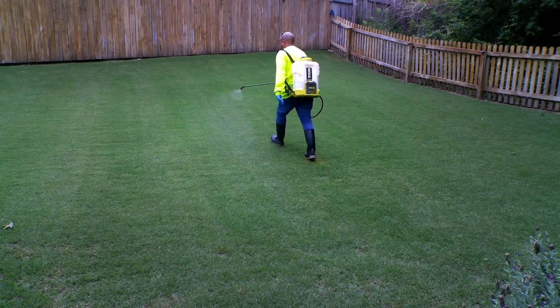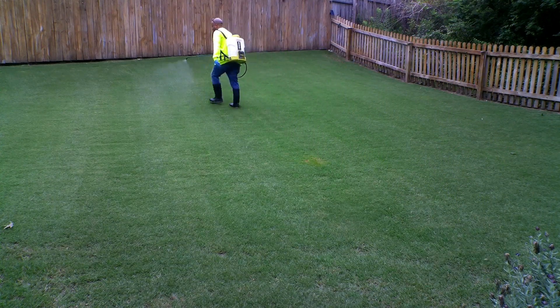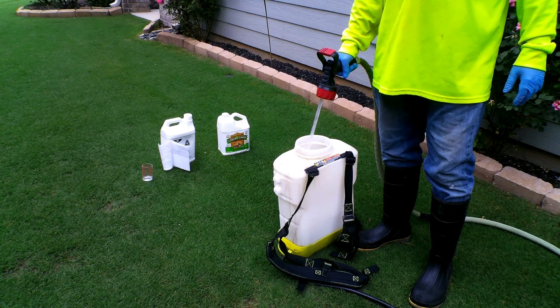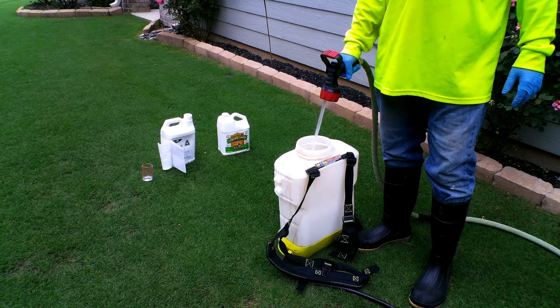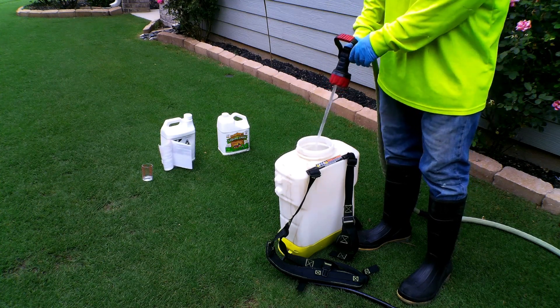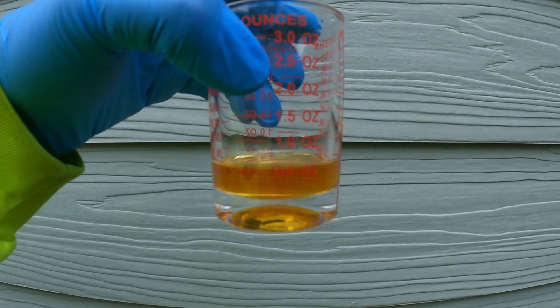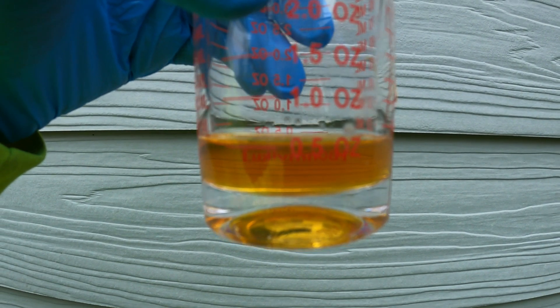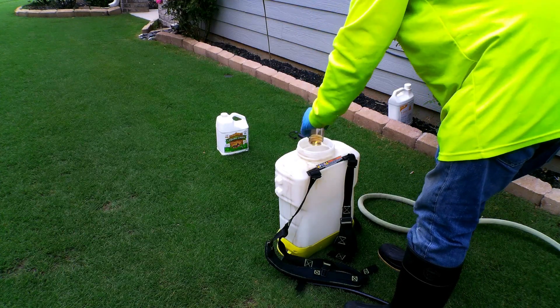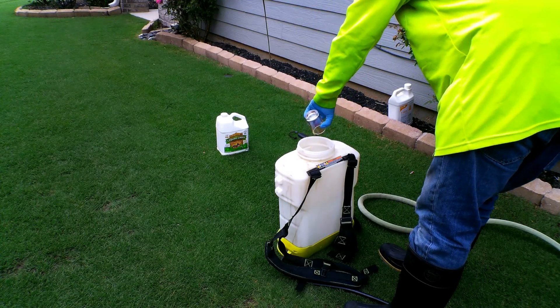You cannot use this with a hose-end sprayer. I have a four-gallon backpack sprayer calibrated to one gallon over a thousand square feet, so I can cover 4,000 square feet at a time. The recommended dose is 0.25 ounces per thousand square feet, making my total one ounce — but because it's my first application, I'm cutting that in half to 0.5 ounces of T-nex.